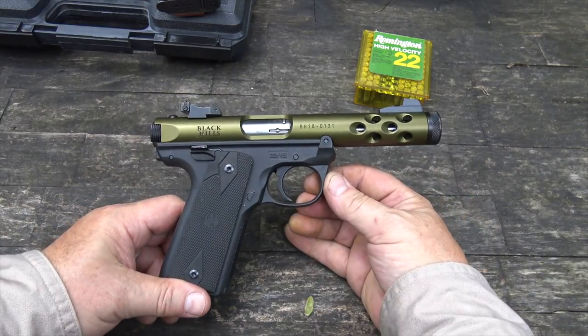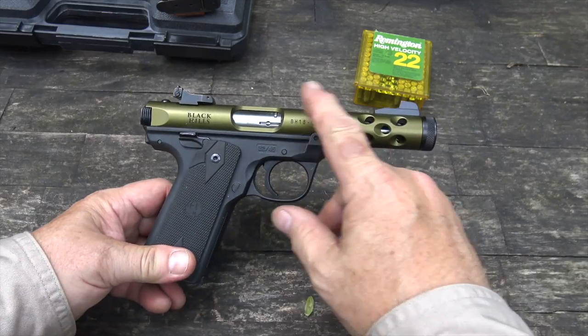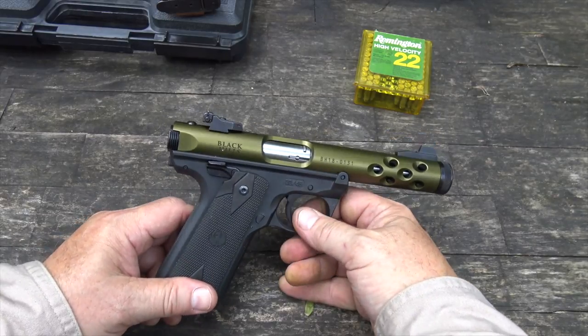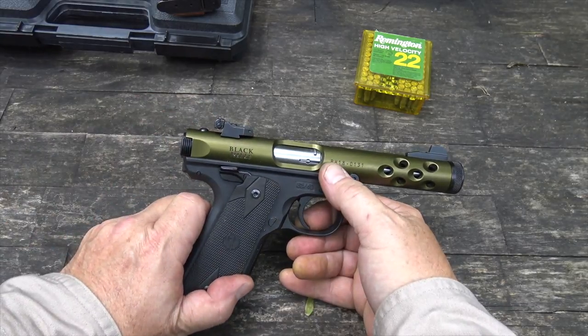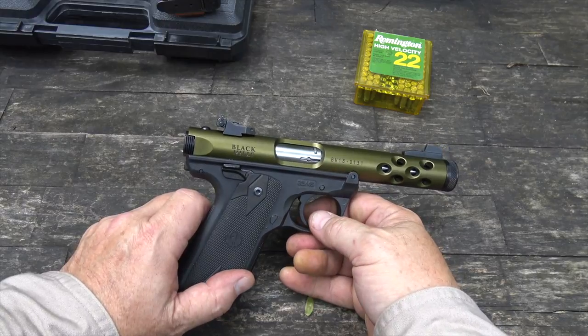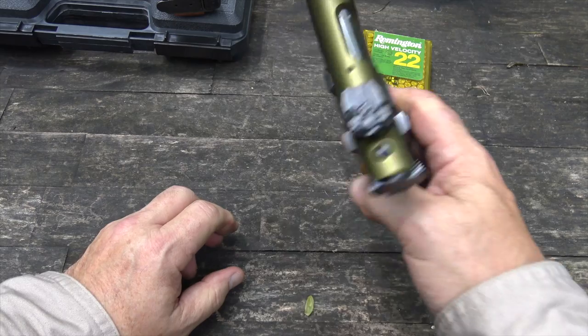The Black Hills commemorative Mark IV is a really nice package. It's got this green anodized barrel shroud — it's actually the frame. It has Black Hills laser engraved on it and a Black Hills serial number range. Of course, it has adjustable sights and typical Mark IV features.